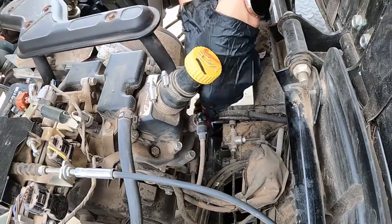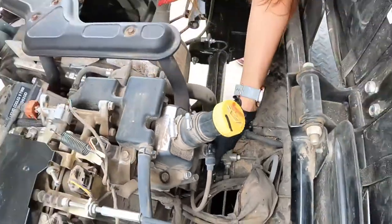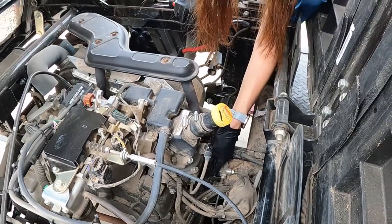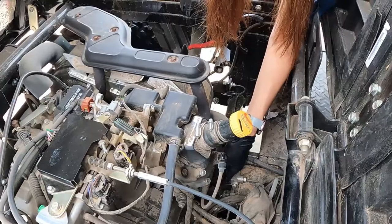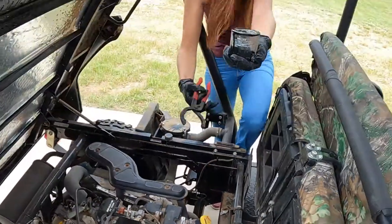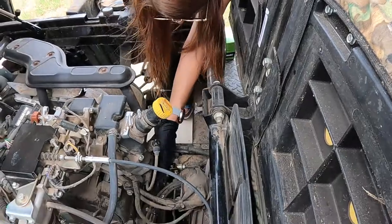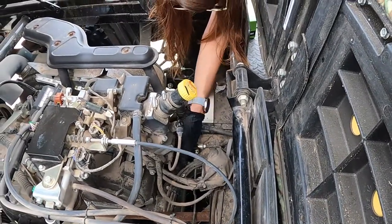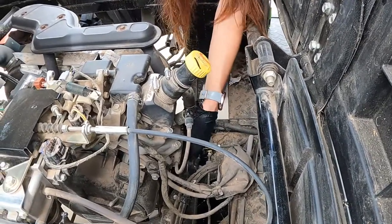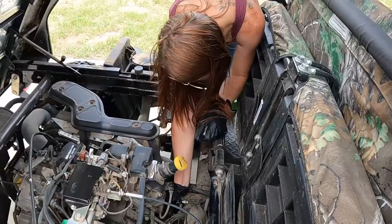Now we're going to replace the oil filter — super easy. It's a little tight, not a lot of room to work down here. We've got the drain pan right underneath it. Carefully pull the old filter out without getting oil everywhere — we'll wipe it down if needed. New one goes on righty-tighty. For oil filters you never want to use a tool to tighten them — just nice and snug is all you need.